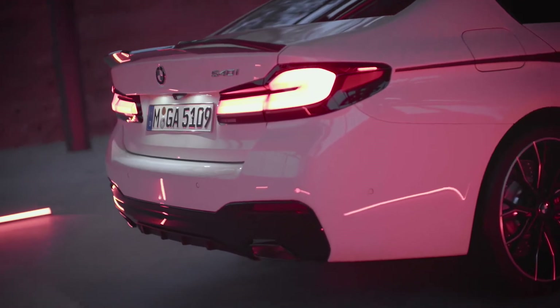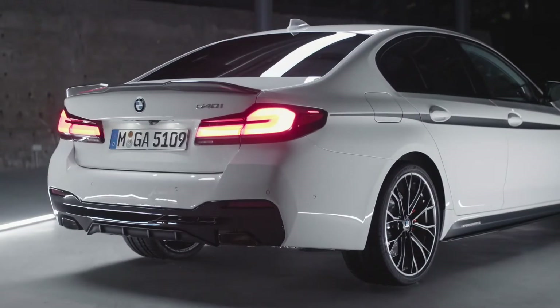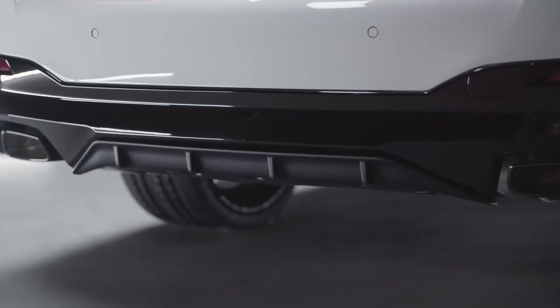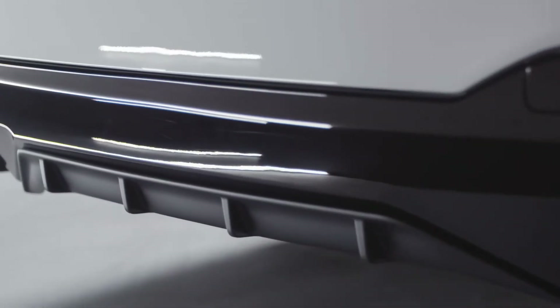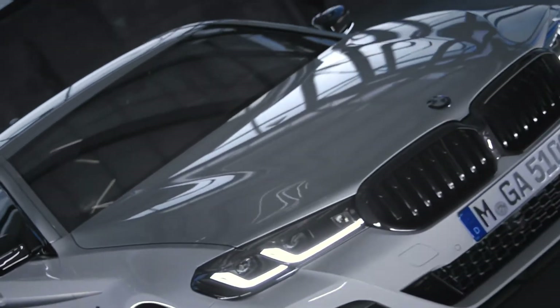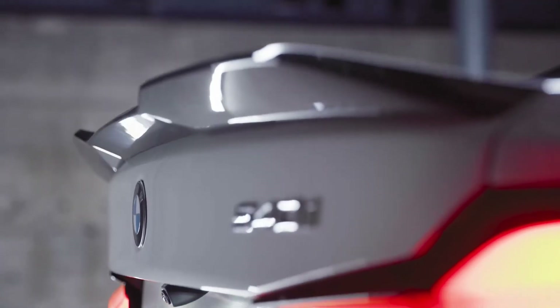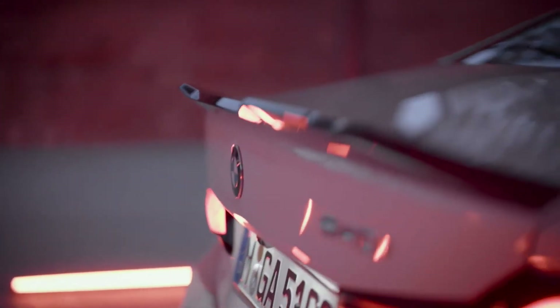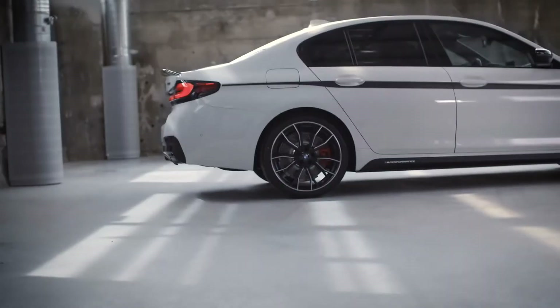The striking M Performance design also extends to the rear. The rear bumper trim comes in high gloss black while the M Performance rear diffuser is in black matte. But if requested, the diffuser and bumper trim can both be painted the same color as the vehicle. The highlight is the rear spoiler pro in carbon fiber, which enhances the sporty appearance of the car and delivers aerodynamic benefits if you choose a more spirited driving style.